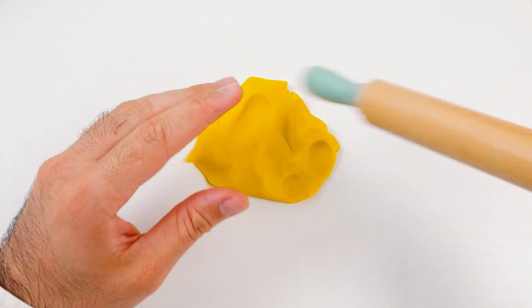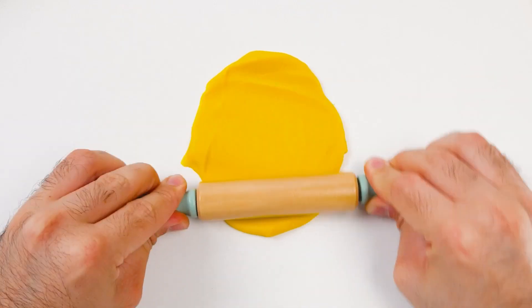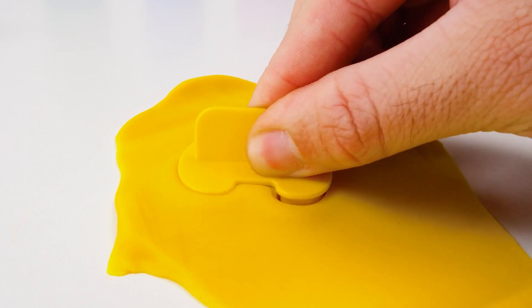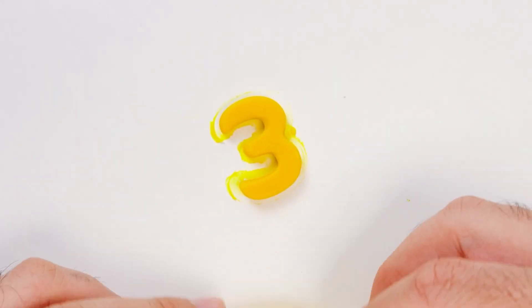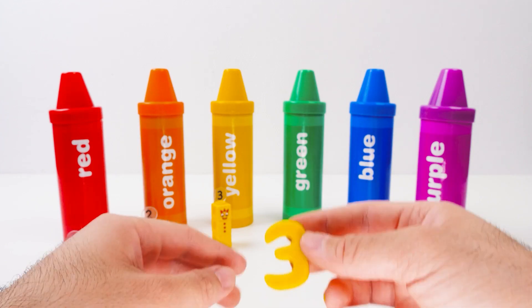What does yellow remind you of? It makes me think of the sun! I love playing on a sunny day! There, friends! That's flat enough! I'll push in the cookie cutter and wiggle it about. It did! We can get rid of the extra Play-Doh, leaving just the three behind. The number three!